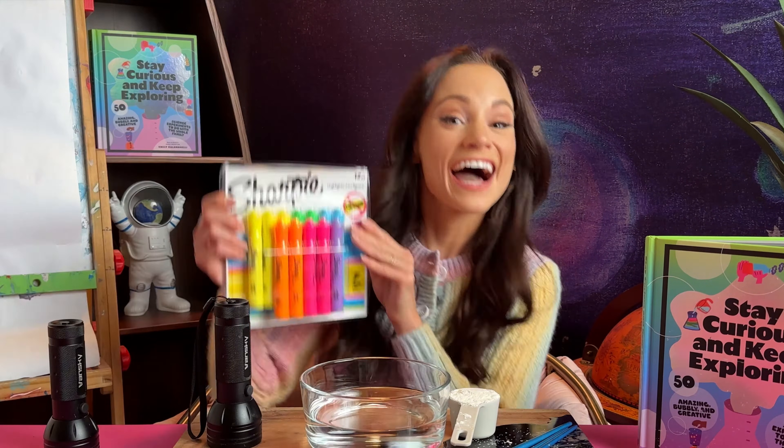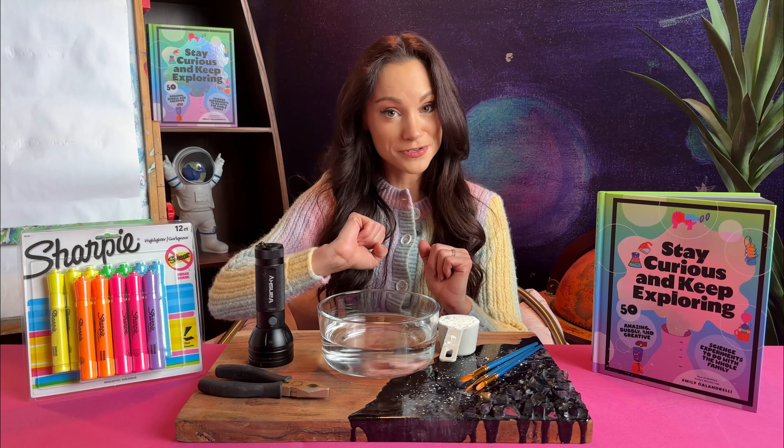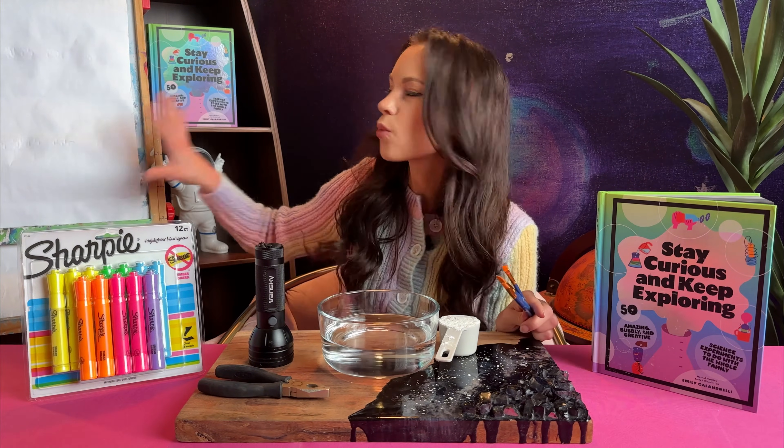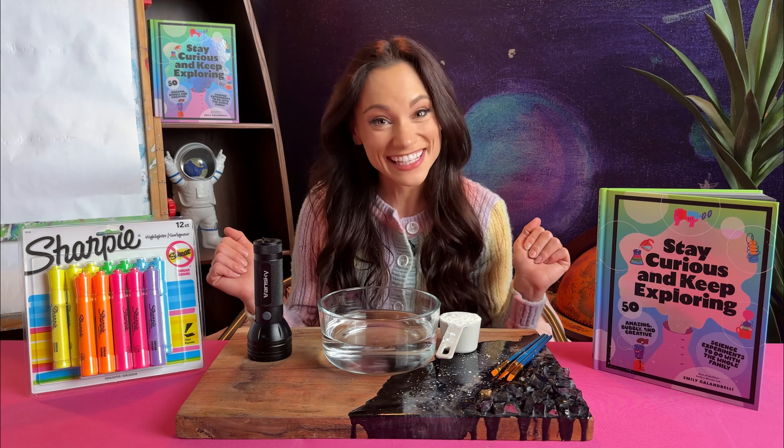For this experiment you're going to need highlighters — yellow ones work the best. A black light, which you will use in all of my glow in the dark science experiments. Pliers. A bowl plus two cups of water. A quarter cup of cornstarch. And paintbrushes. Plus something white to paint on — this can be simply white paper but it can also be a white lab coat or other clothing. Use your imagination here. And as always I will link all of the materials in the caption.